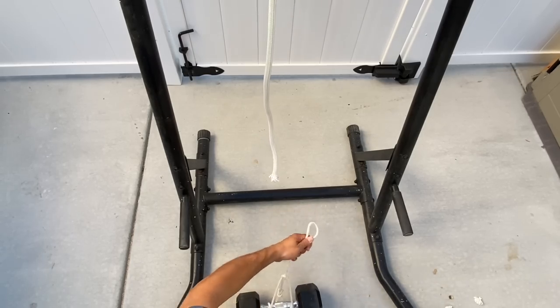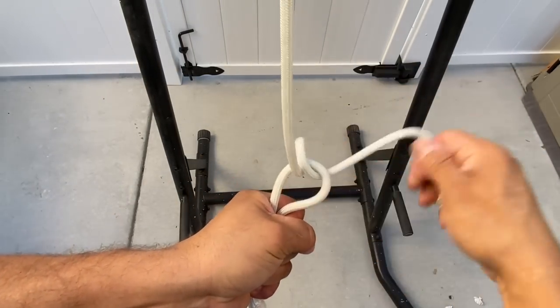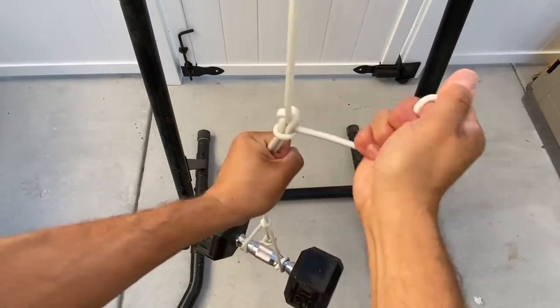Grab my loop down below, bring it up, thread it once, thread it twice. Then I'll tie in a half hitch and pull it tight.